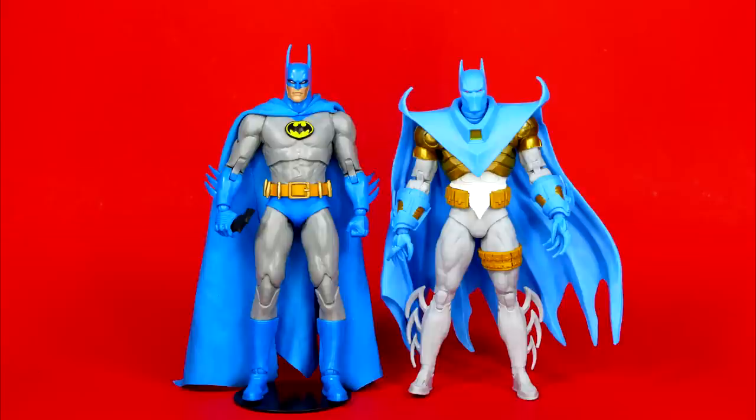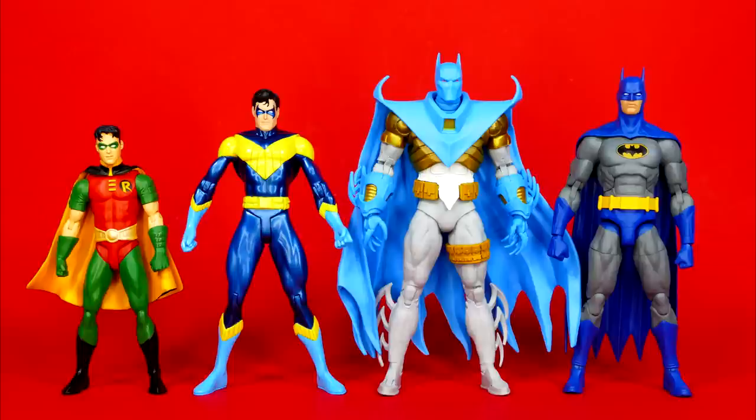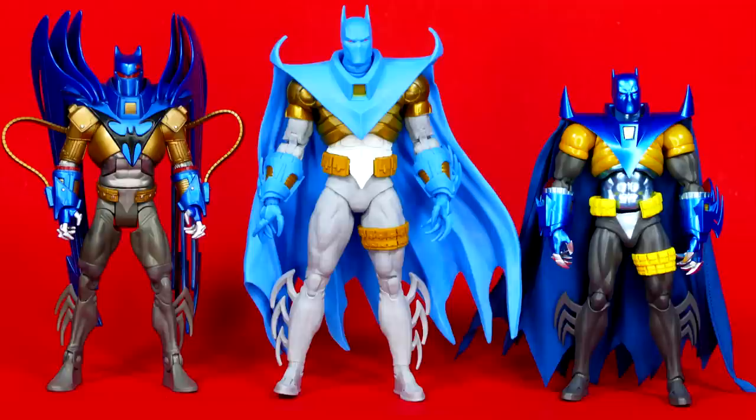As for comparisons, here he is standing side by side with the Todd McFarlane Year 2 Batman. And here he is with a Batman, a Nightwing, and a Tim Drake Robin — the Batman's DC Essentials and the Tim Drake and Nightwing are both DC Direct. And here he is with the Mafex Bats as well as the DC Universe Classics. It's clear that the DC Universe Classics is a later iteration of Azrael's Batsuit, as he kept changing it as time went by.